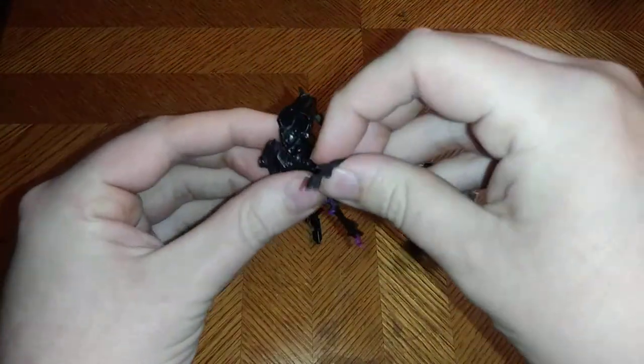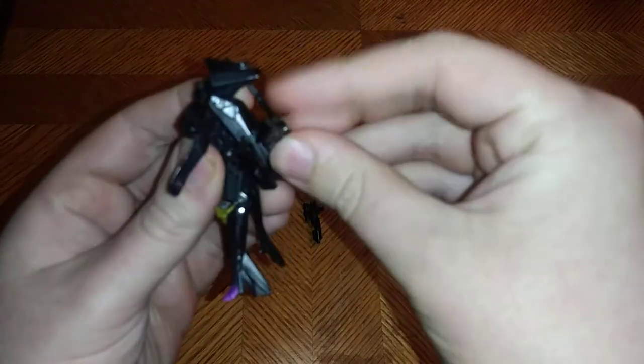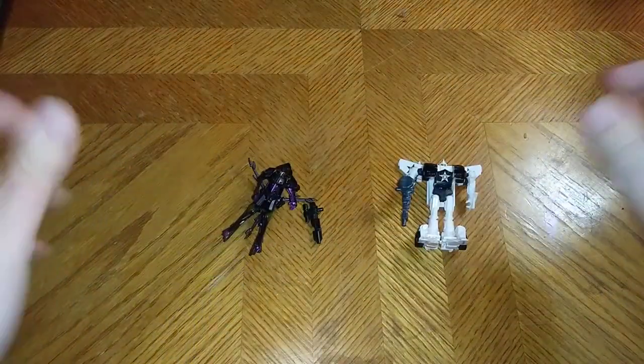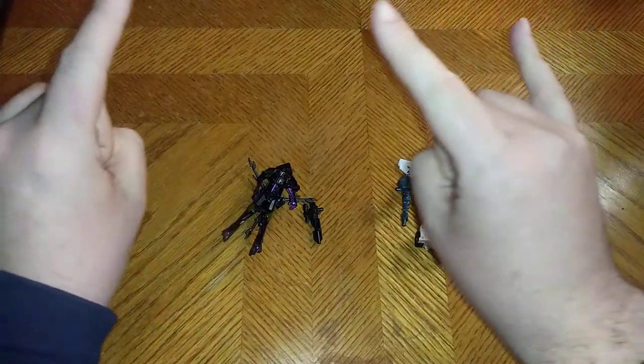What does that remind me of? Transformers Fall of Cybertron — Bruticus. Which I do not have. And that's all there is to say for this video. This is Eddie Hill. Moving on. Rock on and rock out.